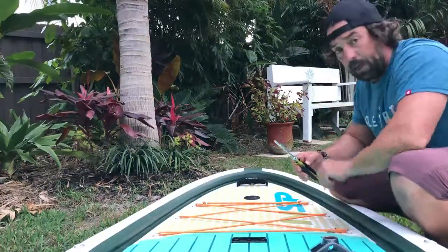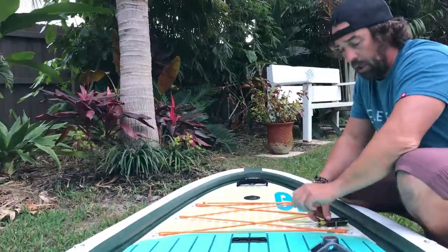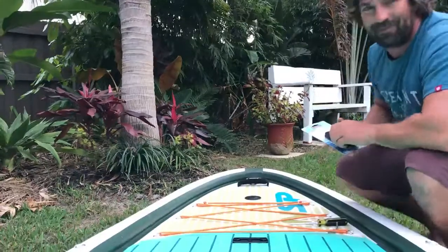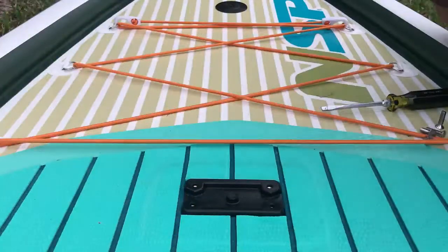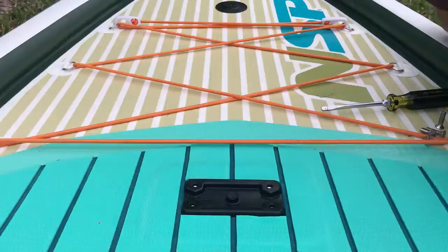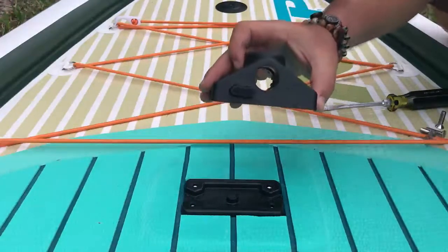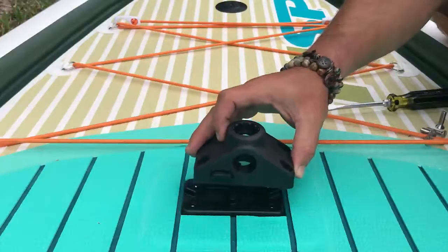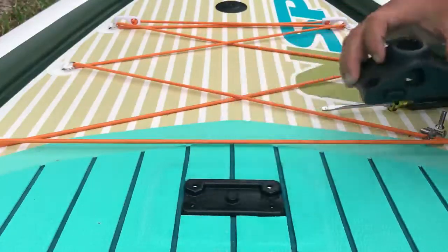You're going to want to get a flathead screwdriver — I got the flathead versions — and then we're going to do the install. Now for the install, as you can see here, we have the four screw holes. We're going to take the side mount with the push button face forward, because it makes for easy accessibility to remove whatever attachment you're going to put on there.